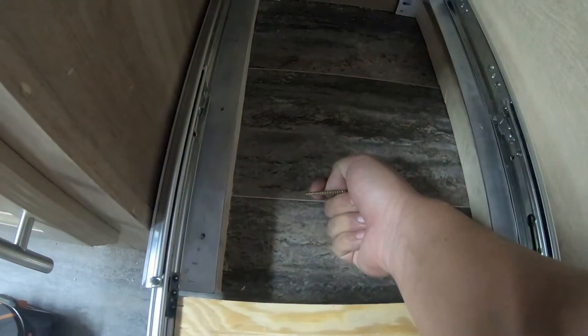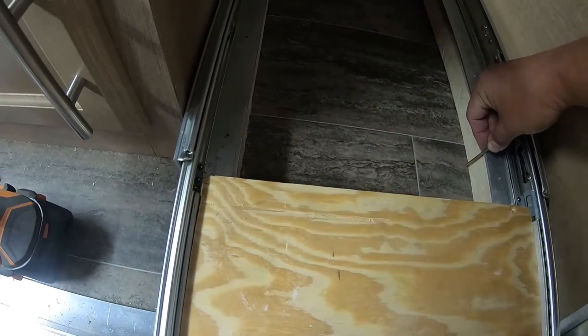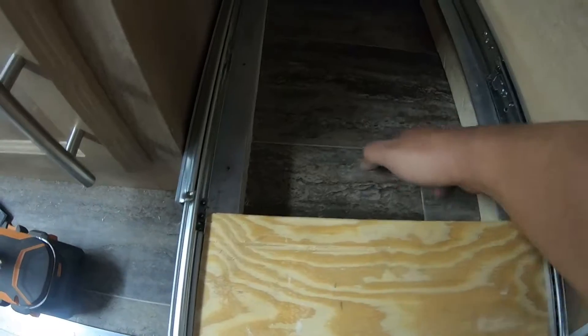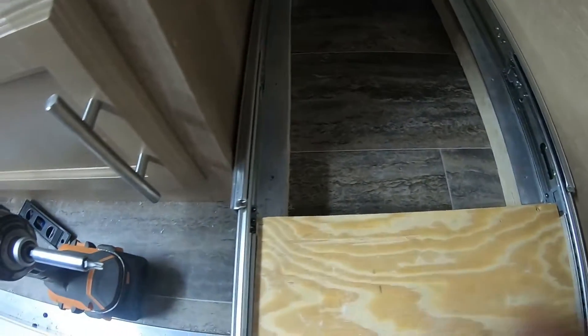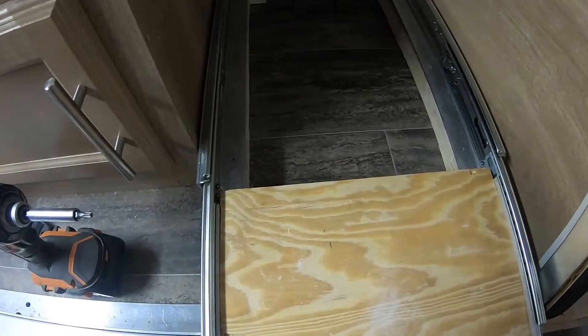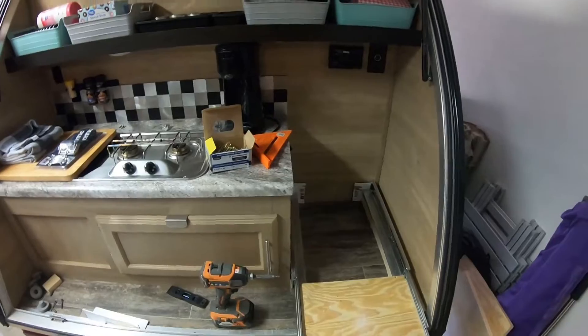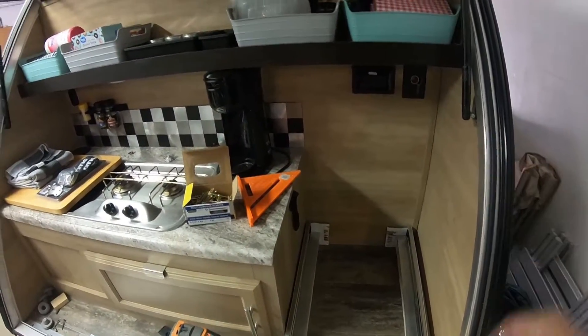I've got some two-and-a-half-inch deck screws. The floor of this trailer is three-quarter-inch plywood as well, so these screws give about half an inch of bite into the floor. I've got three on each side, and I think that's going to be plenty strong to hold that cooler when it's fully extended.